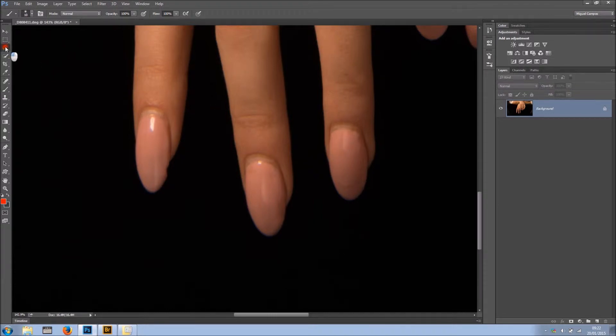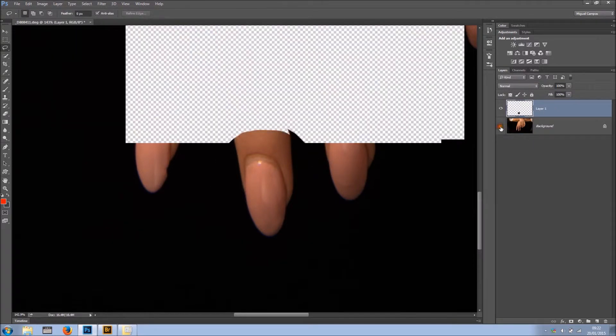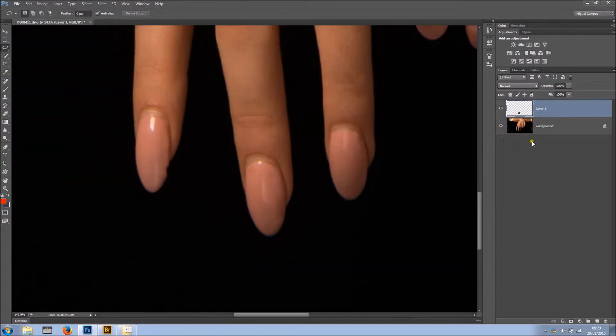So I'm just going to grab my lasso tool and create a selection around it — a rough selection, and I don't need to worry about making a precise one. Then I can use Ctrl or Cmd+J to put it on a new layer, or go into Layer > New > Layer by Copy. And now I have that on a separate layer, which is great.